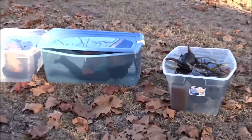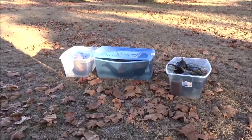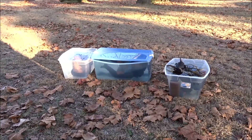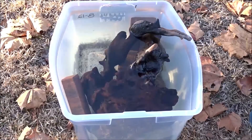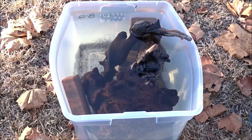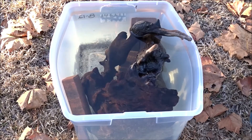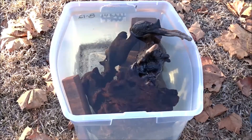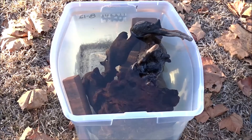Oh my goodness, y'all, this is taking longer than I thought it would. Let me turn the water on, dump this water out, and change it. I'm gonna start with this one — this one has one of those little boat bugs. You guys may or may not have seen them; they're sometimes in ponds and rivers and lakes. They have like two little oars on them. There's one in this one somewhere and I don't want to squish it.